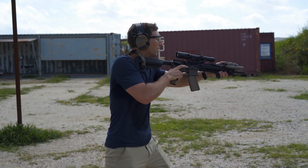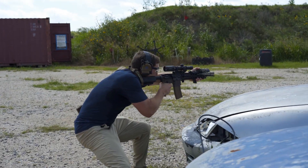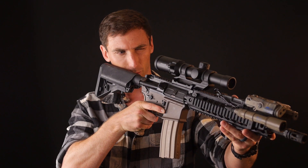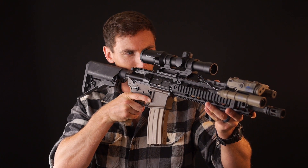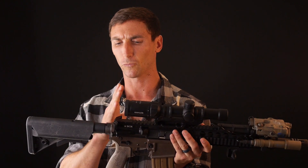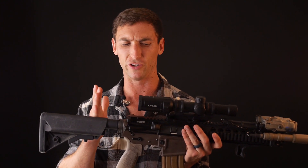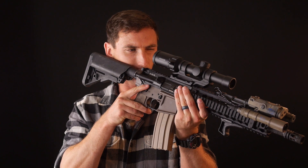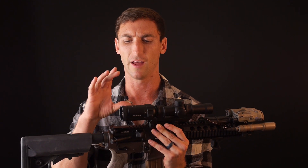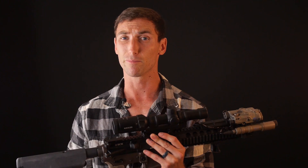Eye relief is a huge factor when it comes to low-power variable optics. Eye relief is how close I can be to the optic and still see through and get a sight picture. I have a complete sight picture across a pretty generous range of cheek weld positions. Being off-axis is also very generous — it's on par with the Leupold Mark 6, but with a couple other things that make it even better. I consider the Kallis one of the most forgiving eye boxes I've used to date.